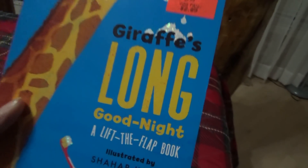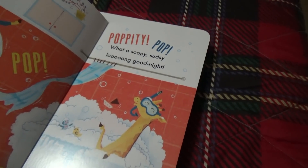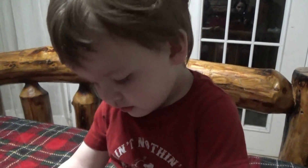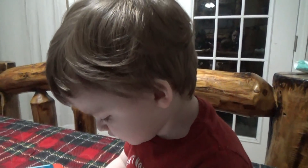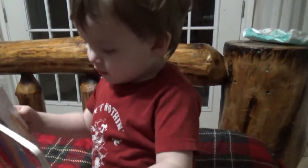Giraffe's long good night will wash away your busy day inside the bubbly tub. What a soapy sudsy long good night. It's a dirty tub. Are you going to read the story? I'm going to read the story. Okay, read it to us. Is he getting his jammies? The robot's sleepy. The robot's sleepy. What about the giraffe? Is he sleepy? I'm going to sleep. Good night, Seattle!